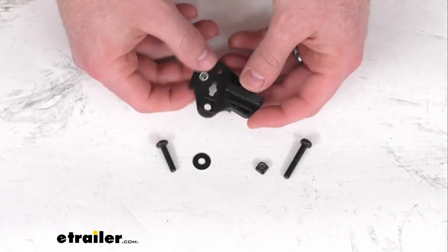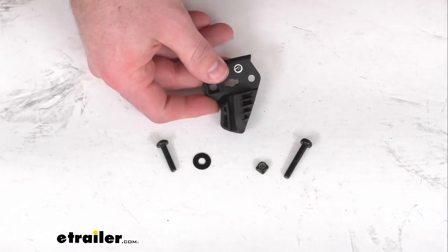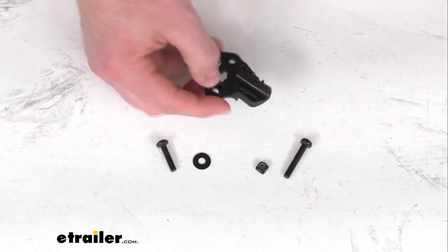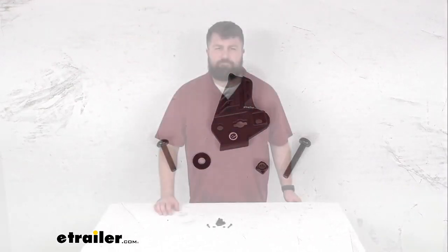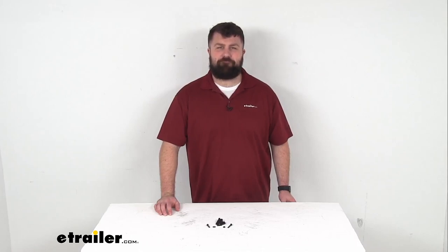So if you are needing to replace that left side cargo bag hinge bracket for your Thule Chariot Cross or Chariot Sport, this is going to be exactly what you need. That completes our look for today. Again, I'm Michael with eTrailer.com. Thanks for watching.